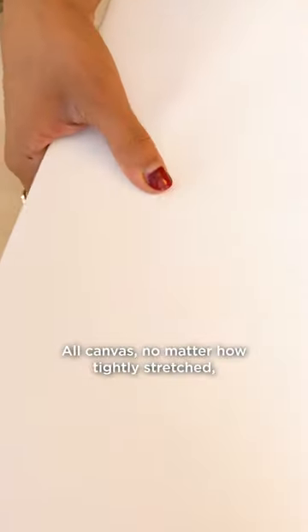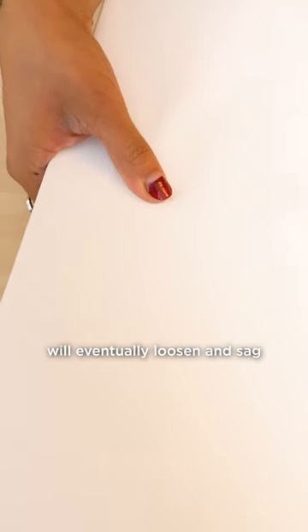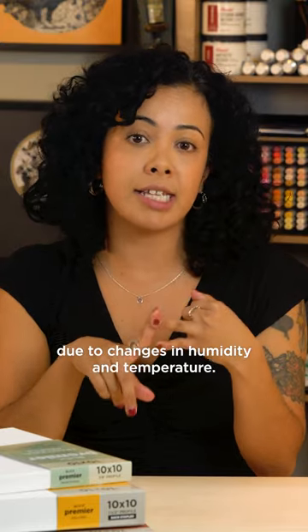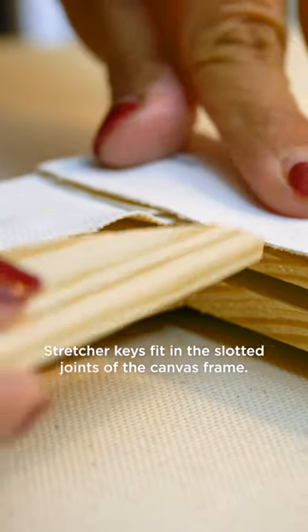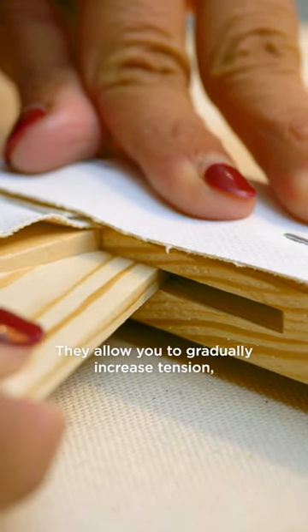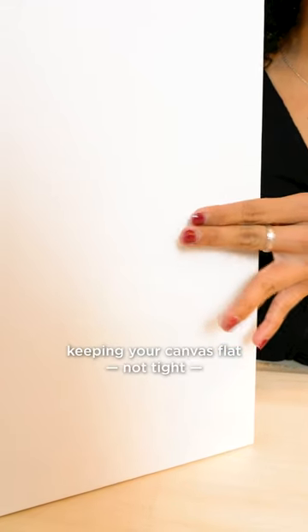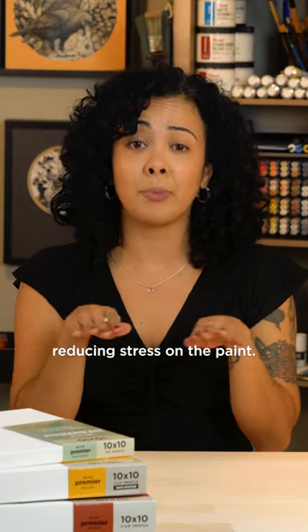Here's the deal: all canvas, no matter how tightly stretched, will eventually loosen and sag due to changes in humidity and temperature. Stretcher keys fit in the slotted joints of the canvas frame. They allow you to gradually increase tension, keeping your canvas flat — not tight — reducing stress on the paint.